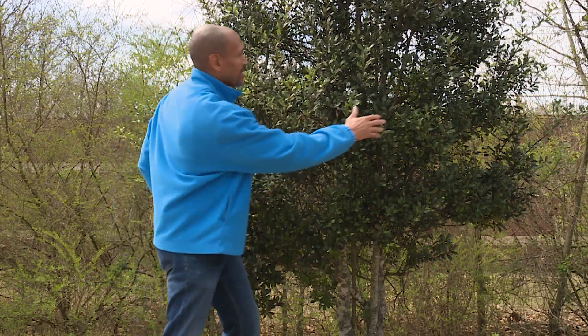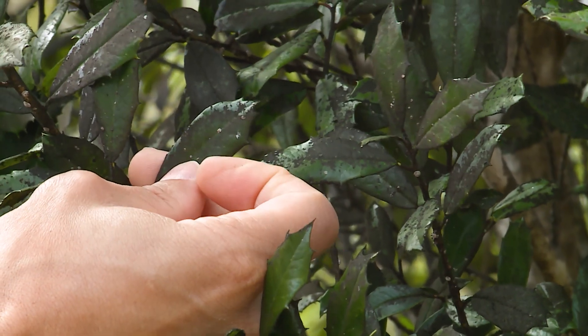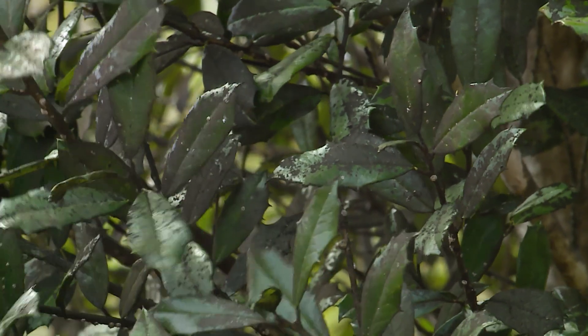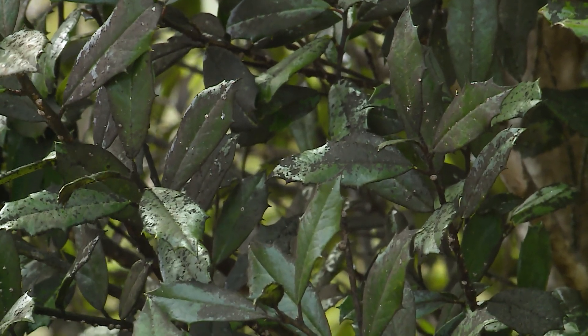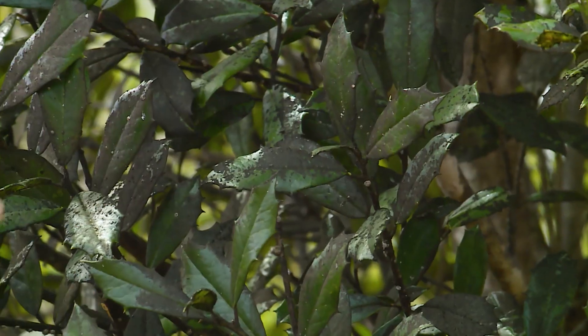And all of this black here that you see is a black fungus — it's called black sooty mold. The honeydew that's produced by the scale actually supports the growth of this black sooty mold.